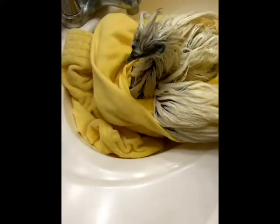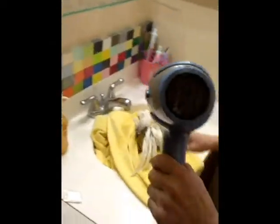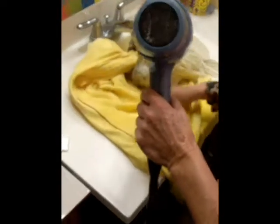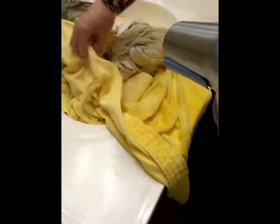Then you lift up her wing to dry the rest. We're going to put her in the sink again — she loves to do that.